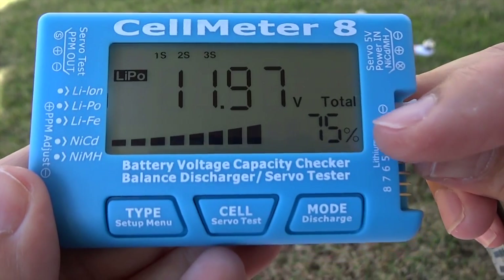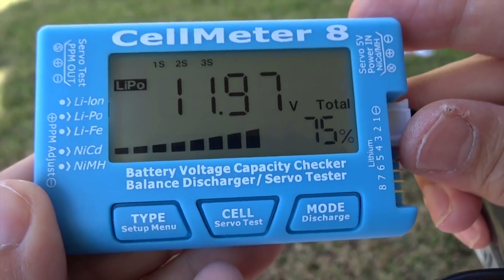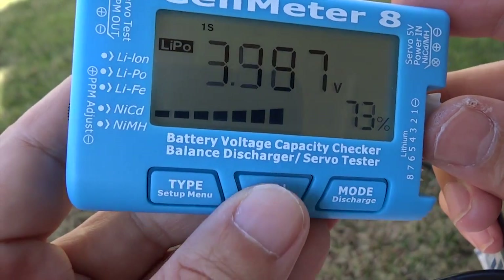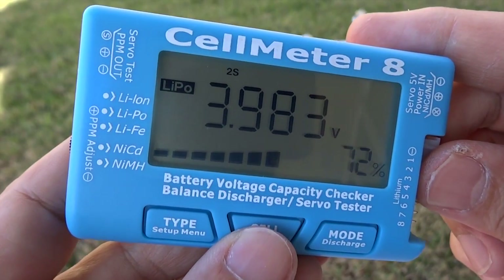If you want something simple, you can just read off right here — 75% of the juice left. It also detects and measures the voltage of individual cells: cell 1, 2, 3.